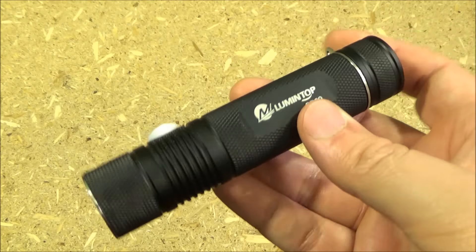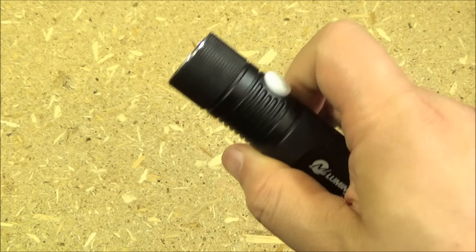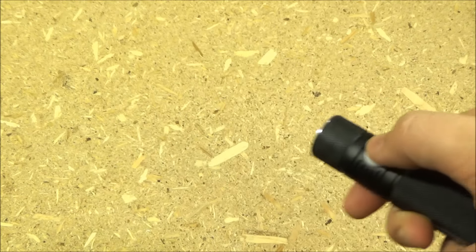The tail cap is flat, so you can tailstand this like a candle. There's the reflector and emitter. It's all controlled by this side switch.